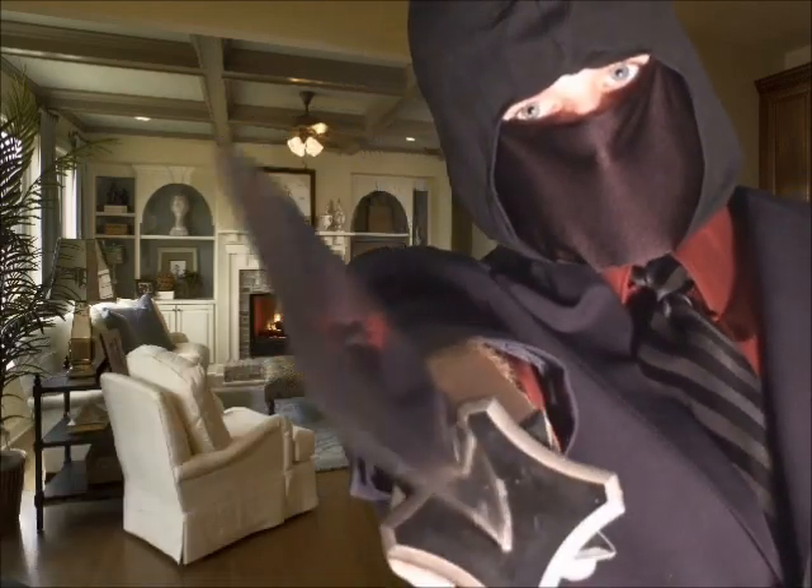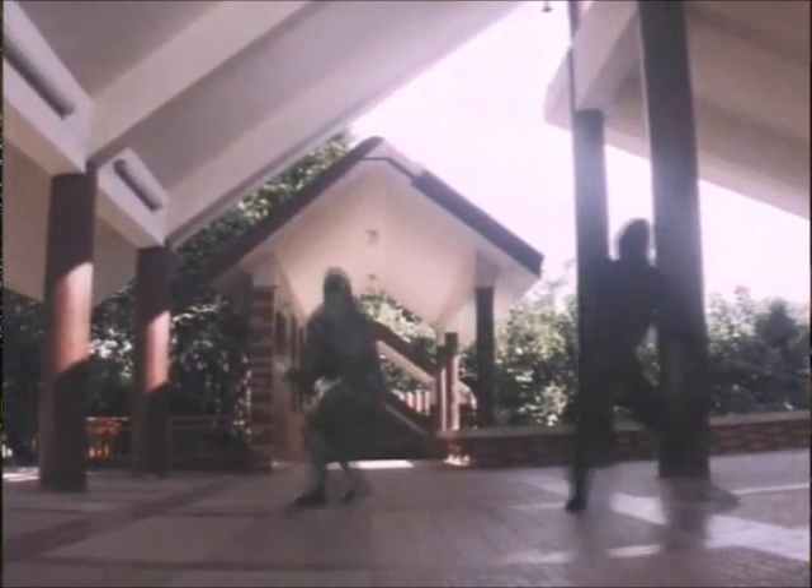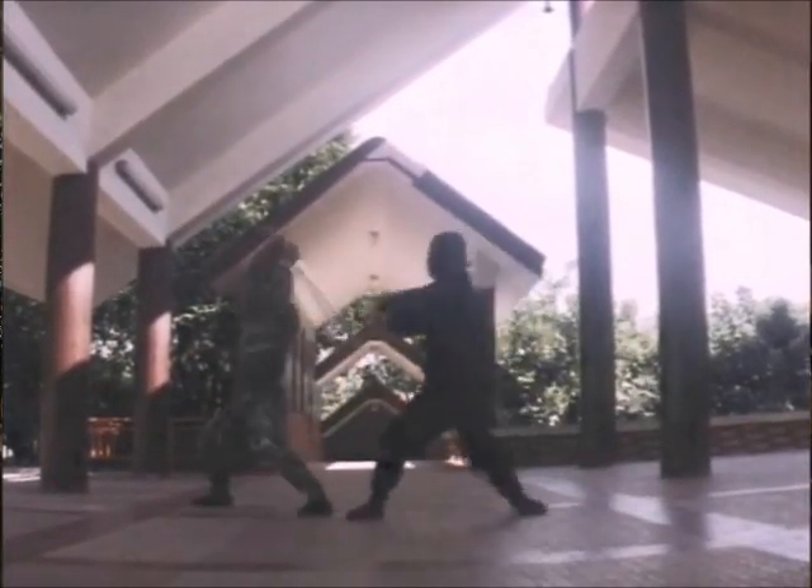I'm here to show you a piece of weaponry so awesome it could only be shown here inside my ninja mansion: the ultimate ninja sword. I love unnecessary backflips and fighting with swords, and I'm all out of backflips.